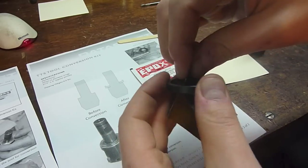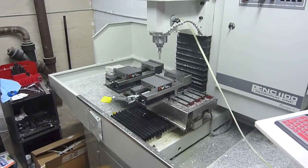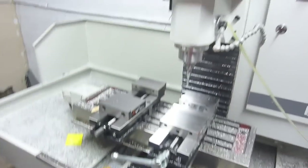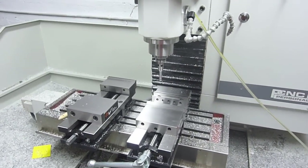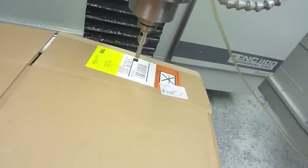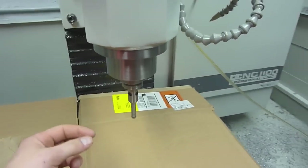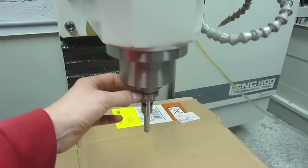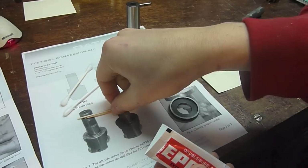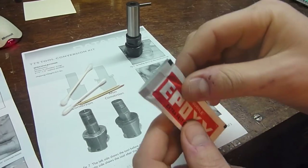Sand the surfaces lightly so there's no debris, then wipe them clean. Before mixing the epoxy, make sure the mill is set up with the drawbar — the power drawbar is ready and the compressor is on. Also put a piece of cardboard underneath the spindle, because odds are some epoxy might drip. I always keep Q-tips, toothpicks, and paper towels on hand when using this stuff.